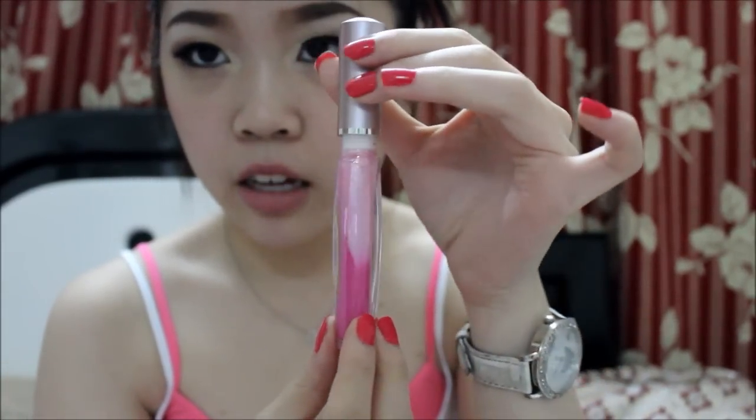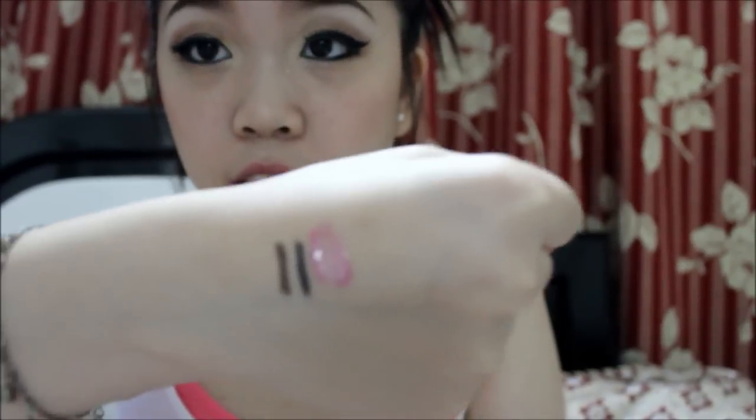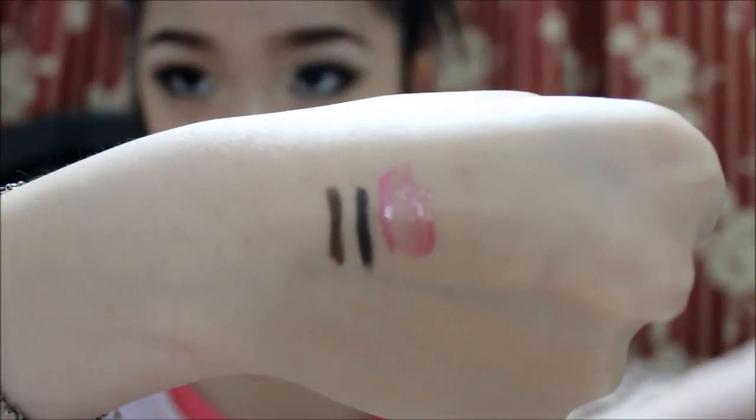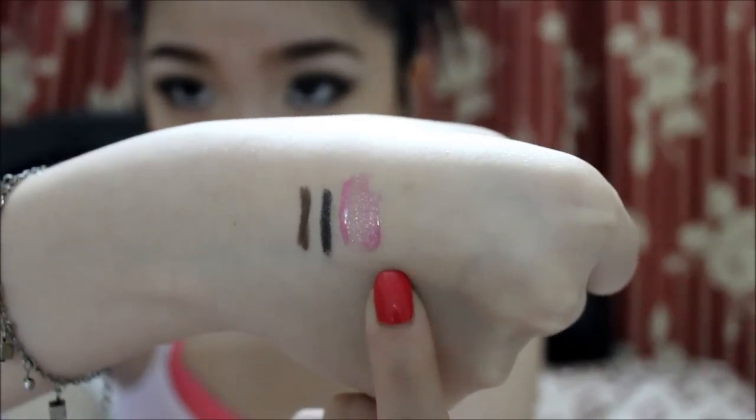Once you open it and take the color out, it kind of blends together. The Lovely Two Way has a really nice, cute color. I wore it on my lips earlier but I just ate so the color faded, but I'm going to try it out again later and take a picture to show you guys.